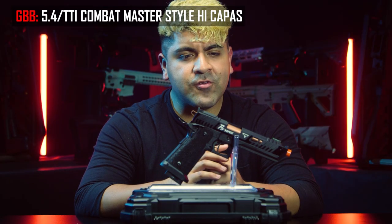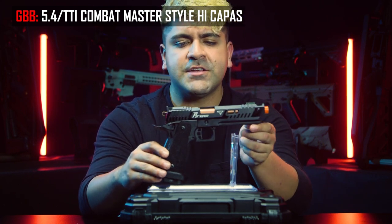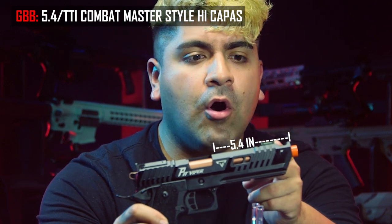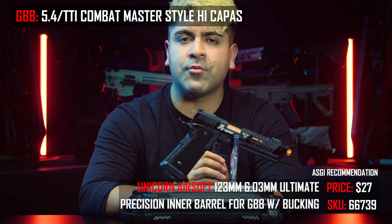The next Hi-Capa growing in popularity is the 5.4 length. The pistol I have in front of me is the Terran Tactical Innovations Pit Viper, which features an inner barrel length that runs past the outer barrel all the way to the end of the compensator. For any 5.4-style Hi-Capas, we recommend going with a 123-millimeter tight bore inner barrel.